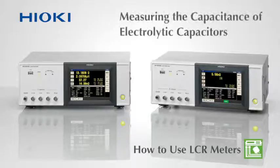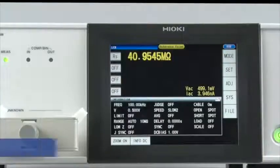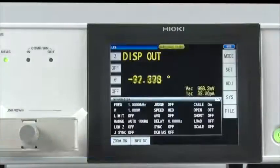Making settings on a Hioki LCR meter are extremely easy. Watch this video to learn how to configure the Hioki IM3536 to measure the capacitance of electrolytic capacitors. First, return the LCR meter to default condition by touching Reset on the screen. All of the settings are now in their default state.